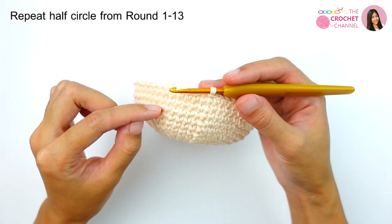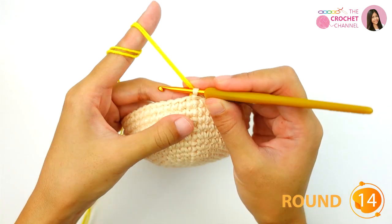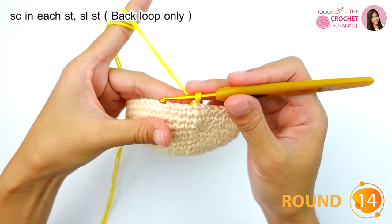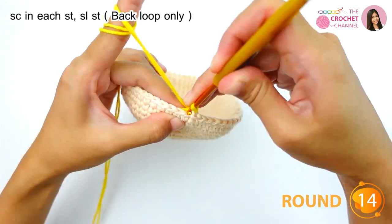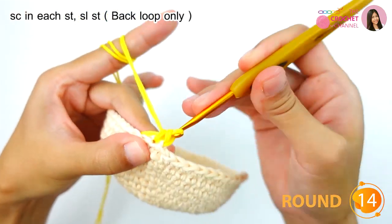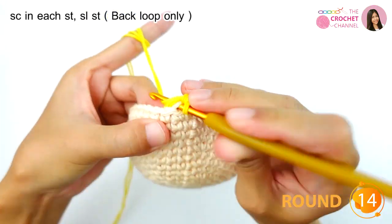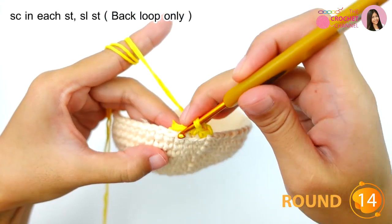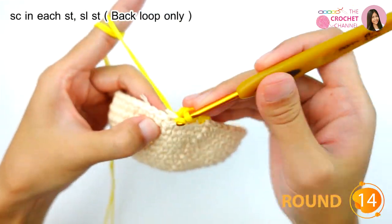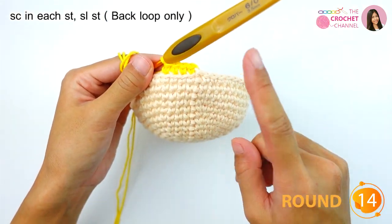For the next part, repeat from round one to round thirteen, then continue crocheting round fourteen. For round fourteen, crochet single crochet in each stitch in the back loop only — this one is the front loop and this one is the back loop. Keep continuing all the way around until the end, then join with a slip stitch.